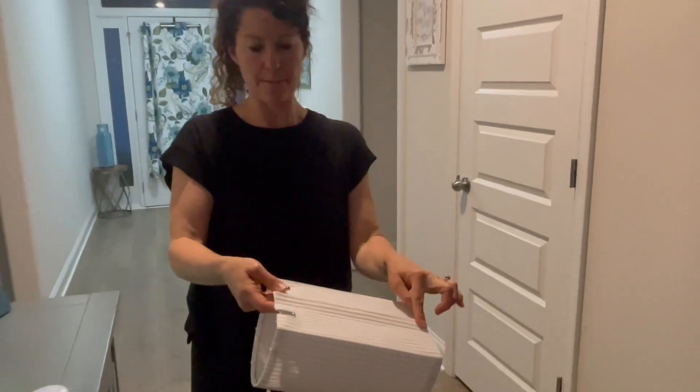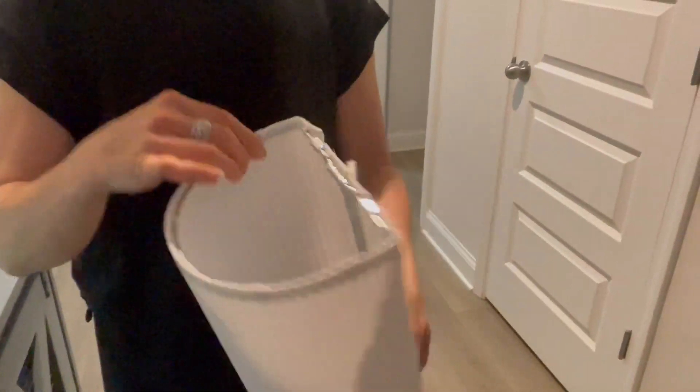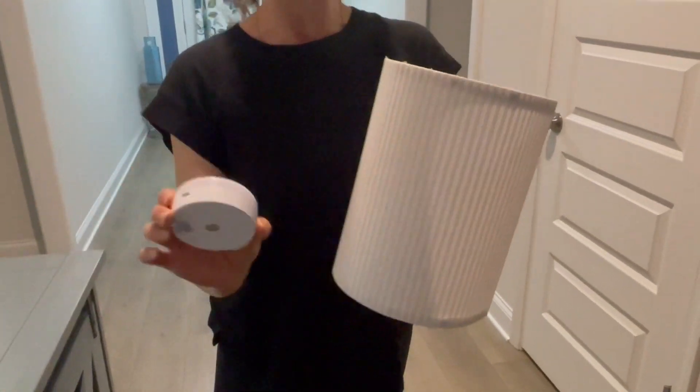It velcros at the back, as well as snaps onto the metal frame. And these are your places for hanging it. We're going to hang it in a second — I want to show you what it does.